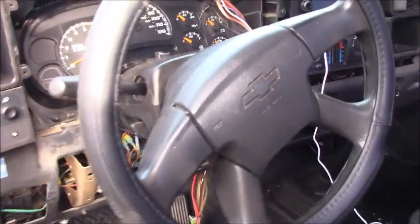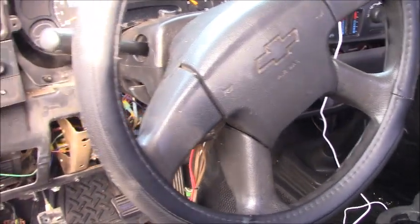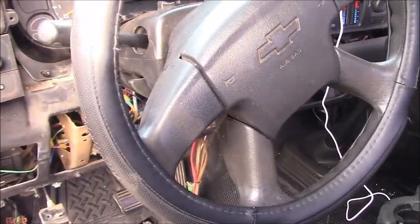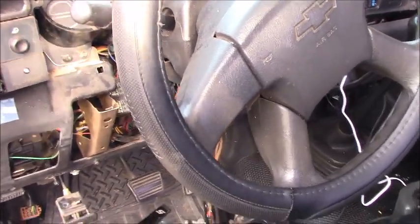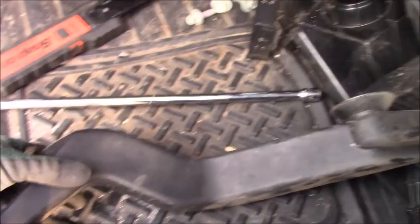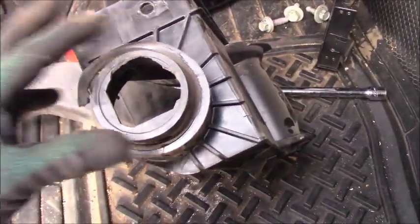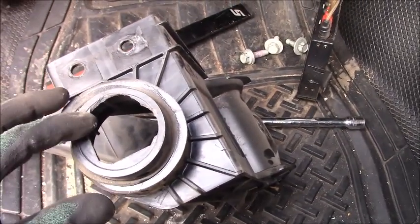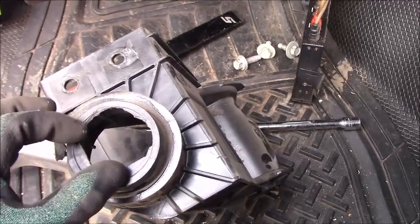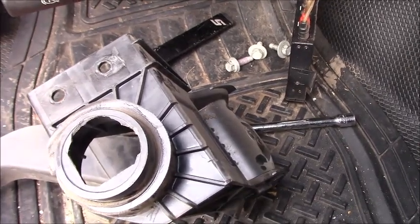What's up guys, today we're working on a 2006 Chevy Silverado 4.3 liter with a manual transmission. This is the clutch pedal assembly, and as you can see, this is a common problem — the clutch master cylinder is mounting to the assembly right here, but in this case the flex clip is broken.